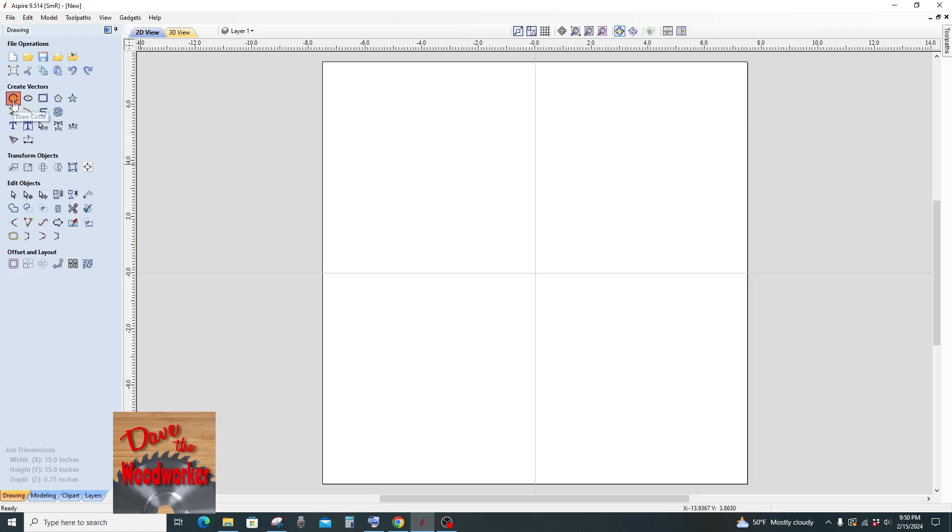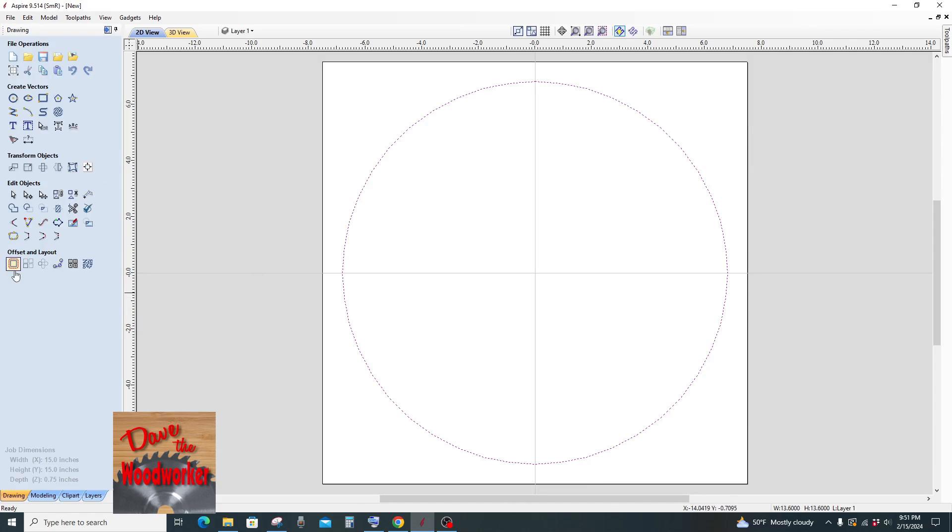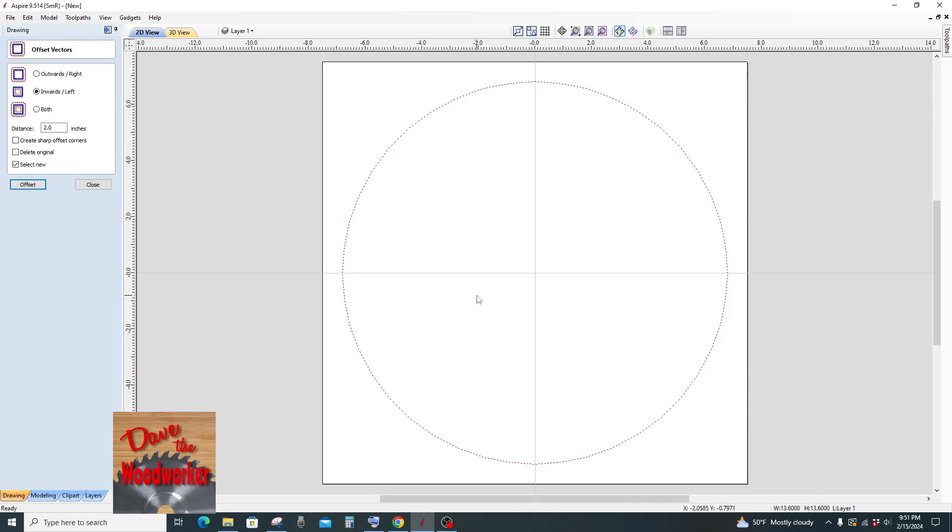Now the first thing we need to do is make a circle here. I want to just start in the middle and bring it out to about right there. Now I need to make a circle inside a circle and I'm going to use the offset tool. With this highlighted I'm going to click on inwards and we'll do two inches. Click offset.